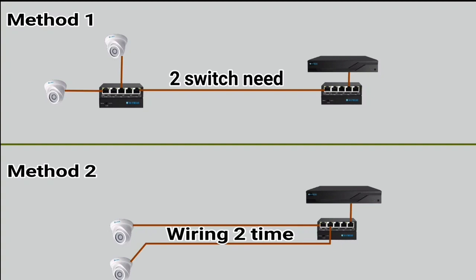Normally, you can connect two cameras using two switches. This means you can switch between two switches. Otherwise, the other method is to connect with two cameras — if the cable is 90m or 100m, it will be longer.